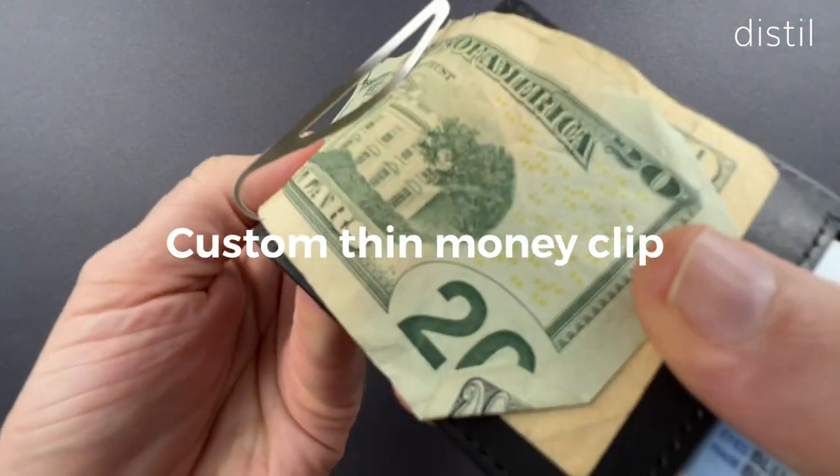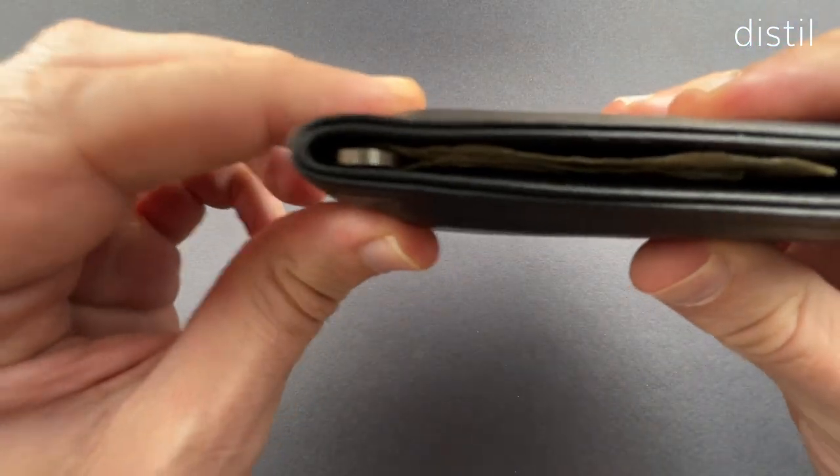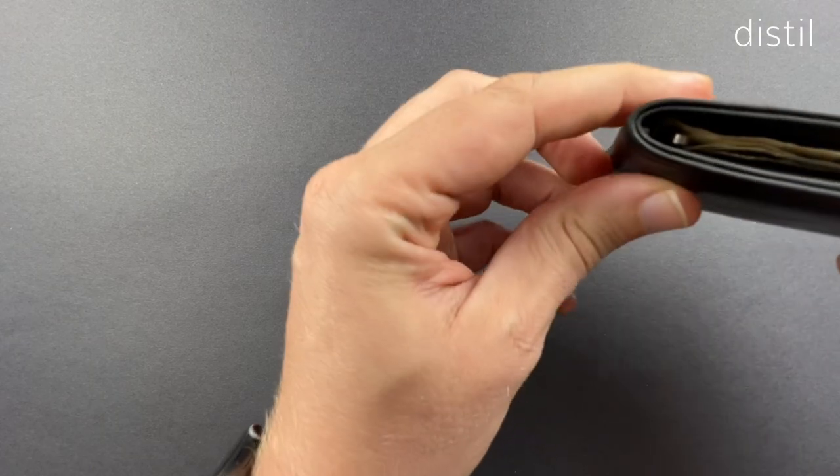We also designed and added a money clip in a way that doesn't add bulk. The laser-cut stainless steel money clip is placed beyond the card contours so there isn't a stacking effect.